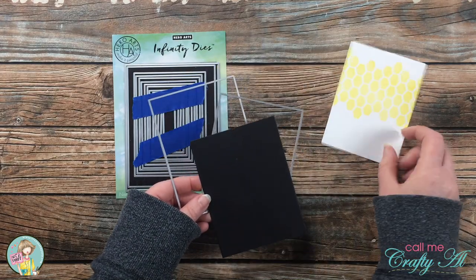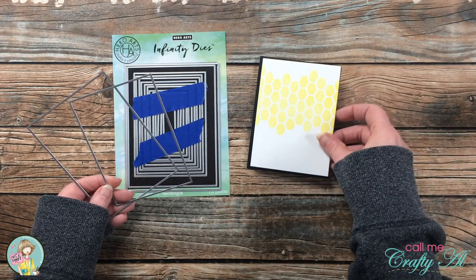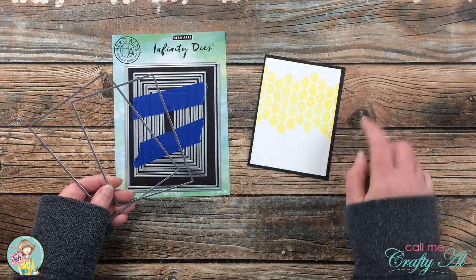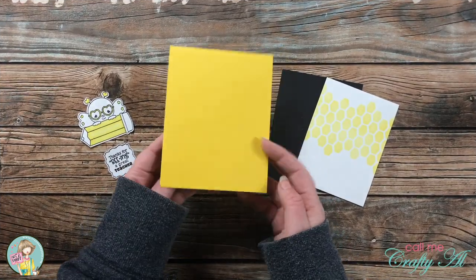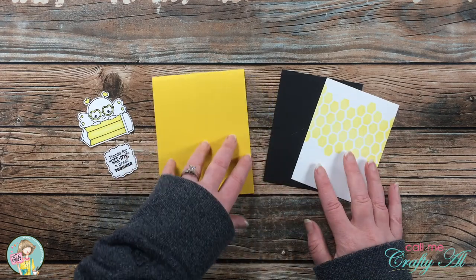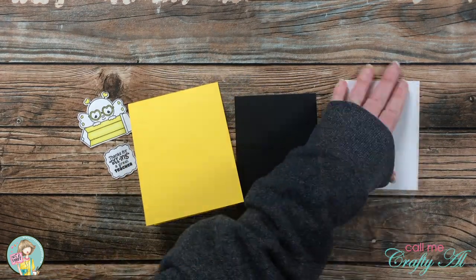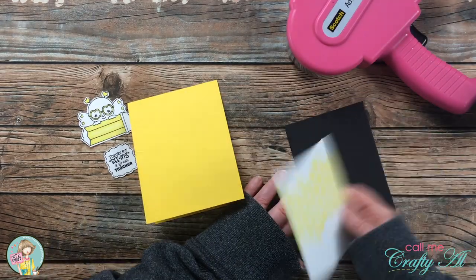I also chose another die just one step larger and cut a piece of black cardstock to be the matte. Off-camera, I cut and folded a yellow card base in the same color as the ink, and now all of my pieces are ready to put this card together.